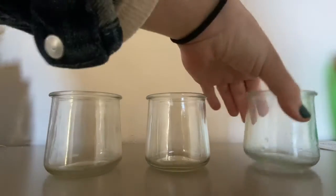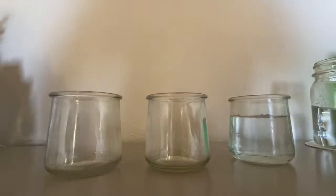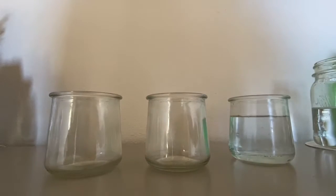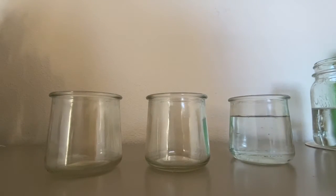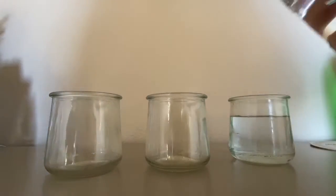However, when I have water in them it dramatically changes what the sound is. So I'm going to add some more water.